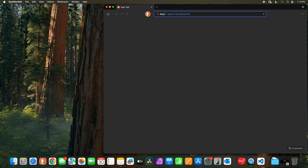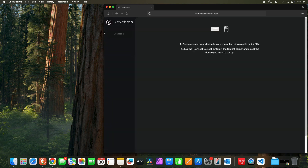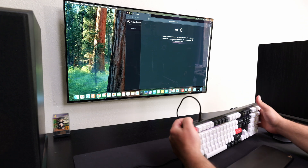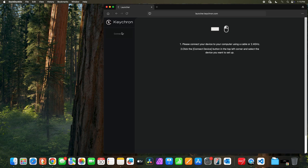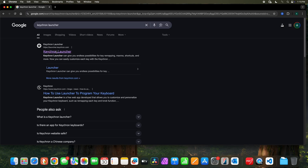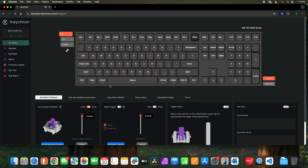For the Keychron Launcher, you open up a browser and type in Keychron Launcher. I first tried Safari and it wasn't working — refreshing, clicking connect, nothing happened. Then I tried Chrome and it showed up right away. It turns out Chrome supports this WebHID feature. If you're using Safari or DuckDuckGo, it doesn't appear to be supported as of now, so keep that in mind — use Chrome.